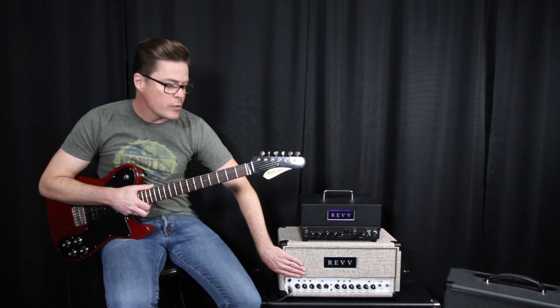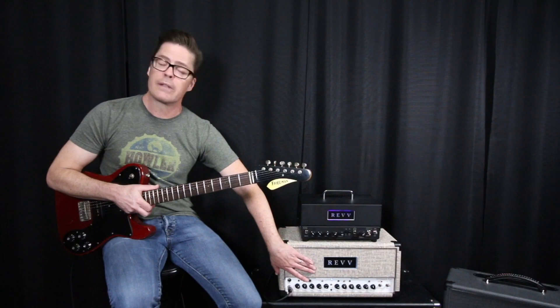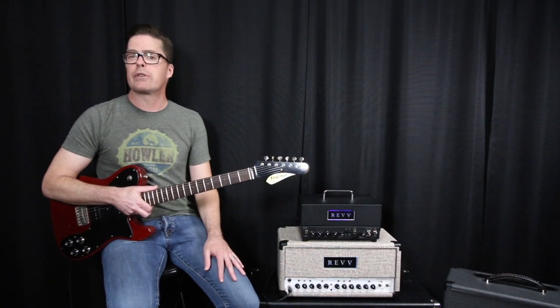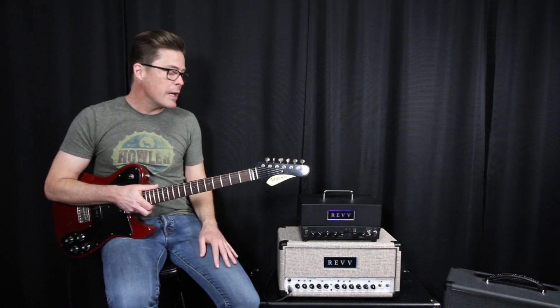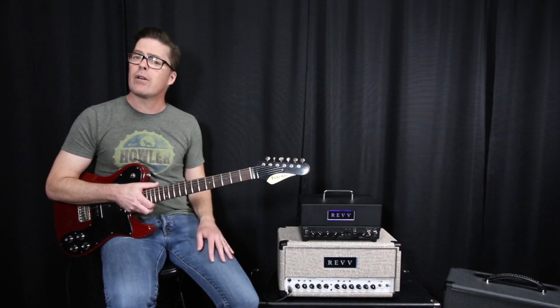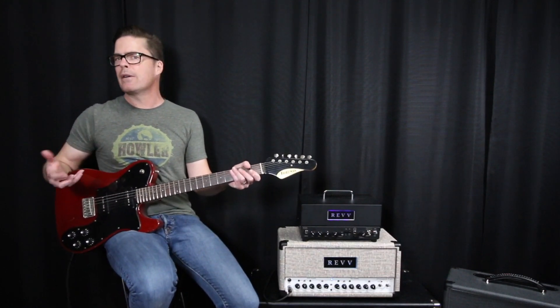The Dynamis will switch down from 40 watts to 7 watts, while the D20 will switch all the way down to 4 watts from 20 watts. I'm going to let you hear the differences — no overdrive pedals, staying on the clean channel — because you can hear right away what's happening in just feel and sonics.